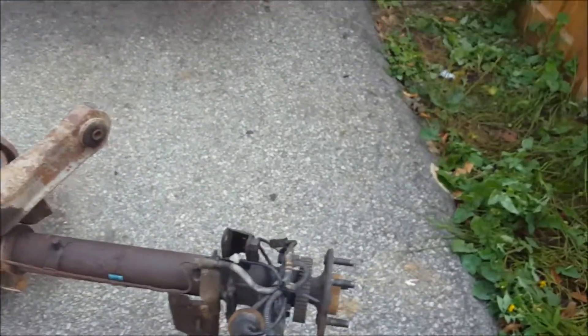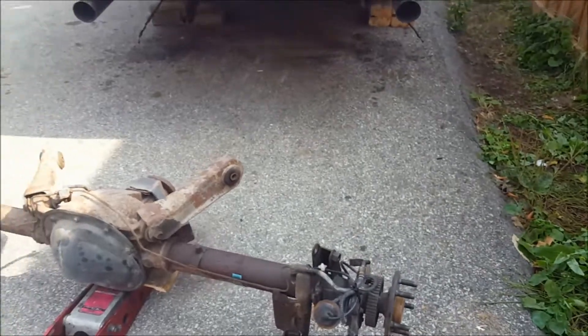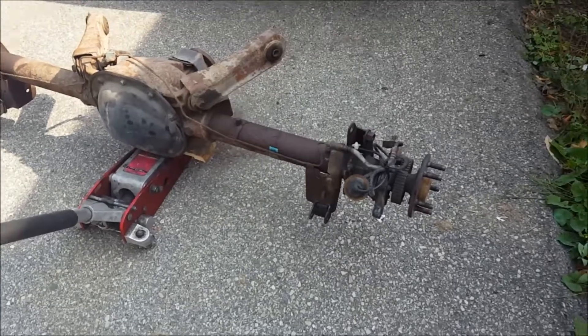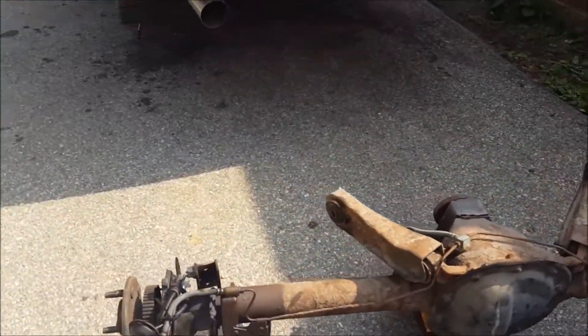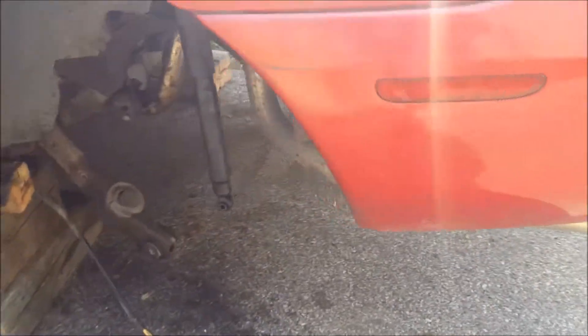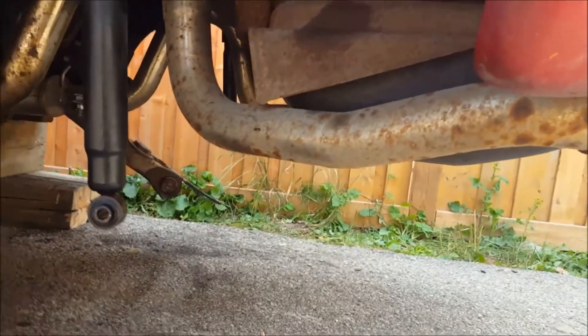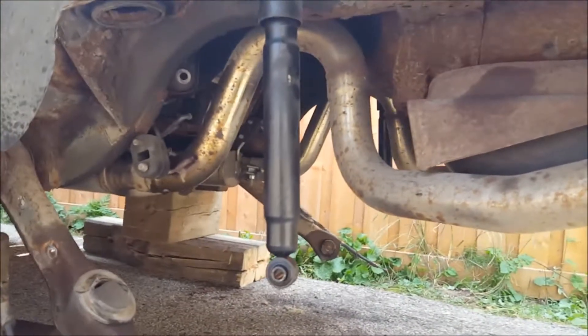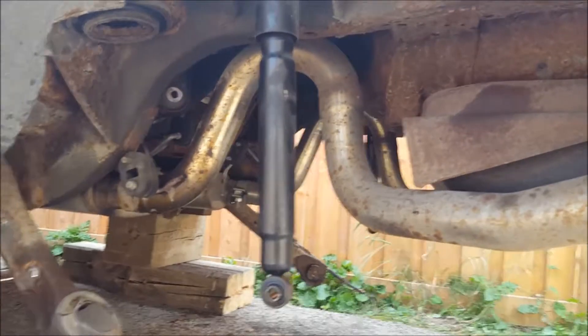We'll go from there. I need to swap in the 3.73s from the Explorer. Now that I have the axle out, I plan on using the exhaust tips also, so now might be a good time to take all that out — that's the next job.